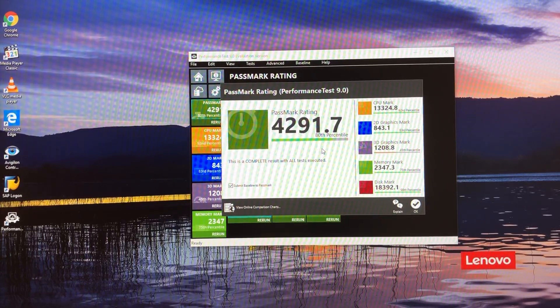Wow, so I'm impressed — a score of 4291. That is a very capable score, I gotta say.